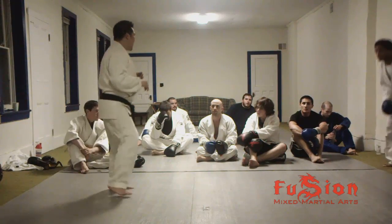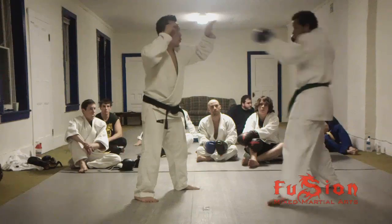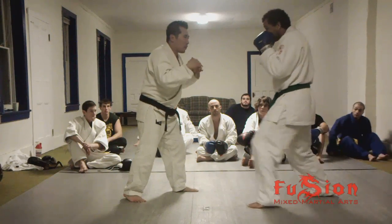Let me roll it down for a second. He's going to go one, two, one, two, then he's going to go three, four to my body. Go ahead.